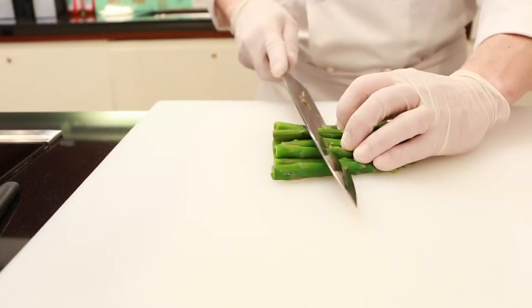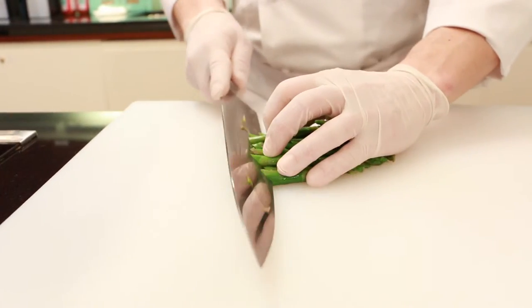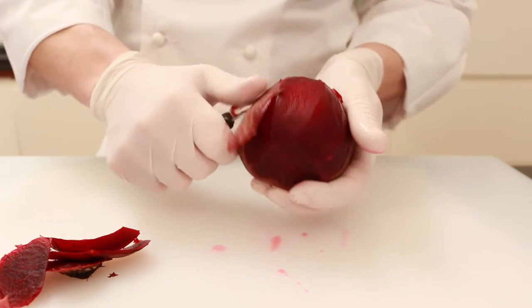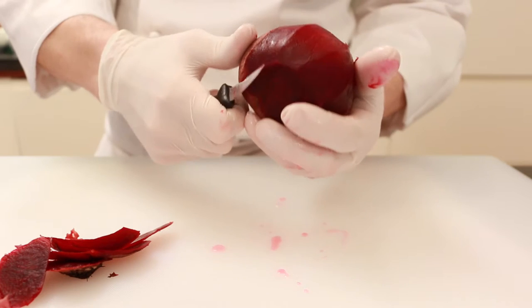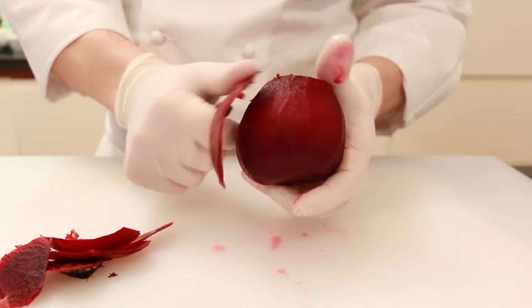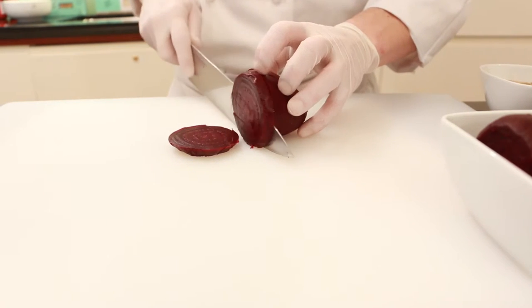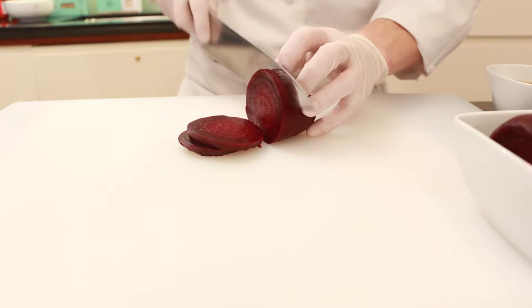Slice the asparagus diagonally. Peel the beets one by one, then slice them and cut them into strips.